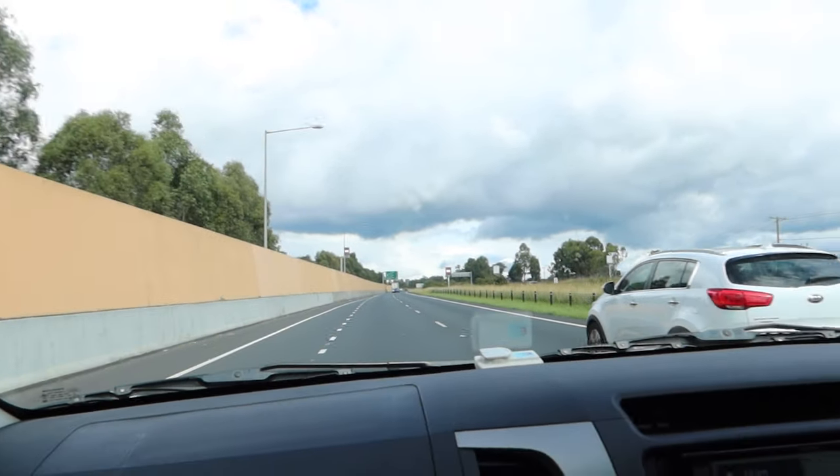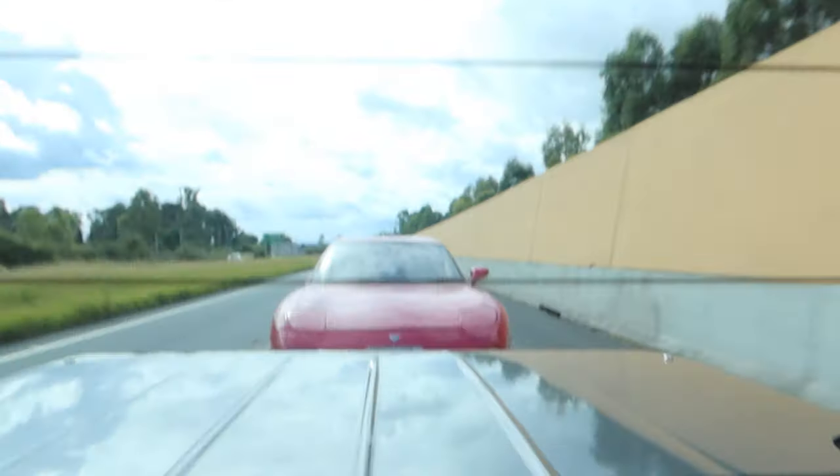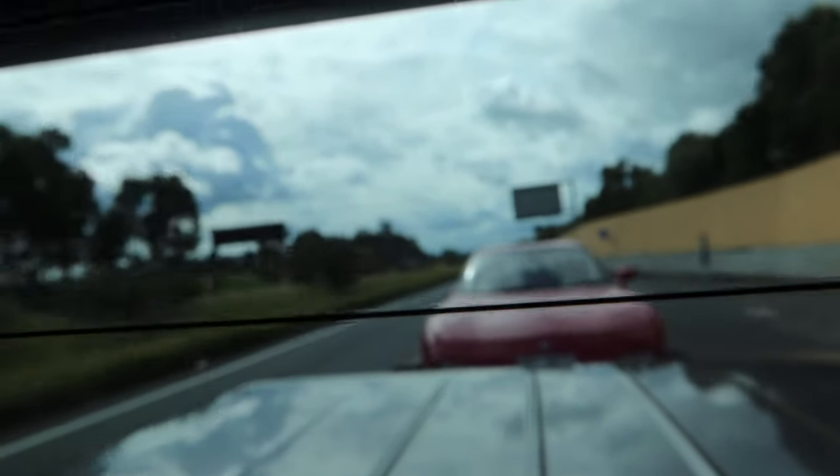We're back on the highway driving, which means that we've got something loaded up on the trailer at the back. And you guessed it, guys - there it is. We bought ourselves an FD RX-7, boys!